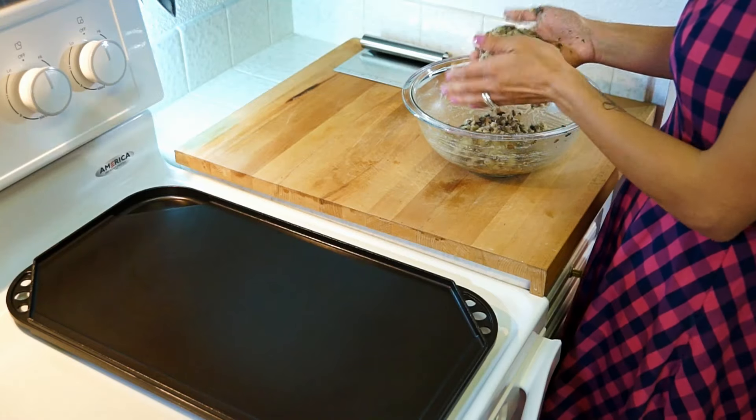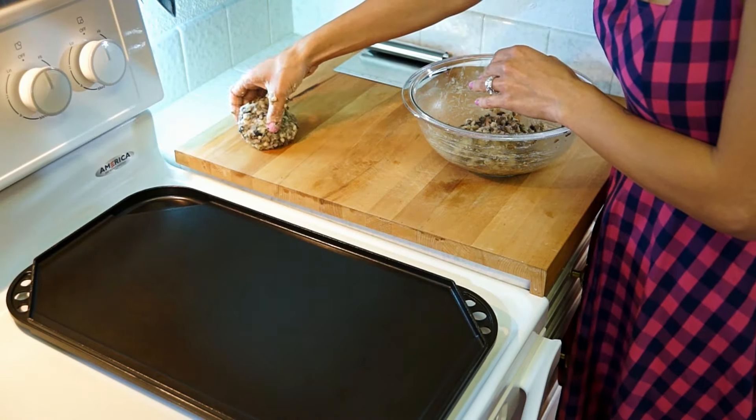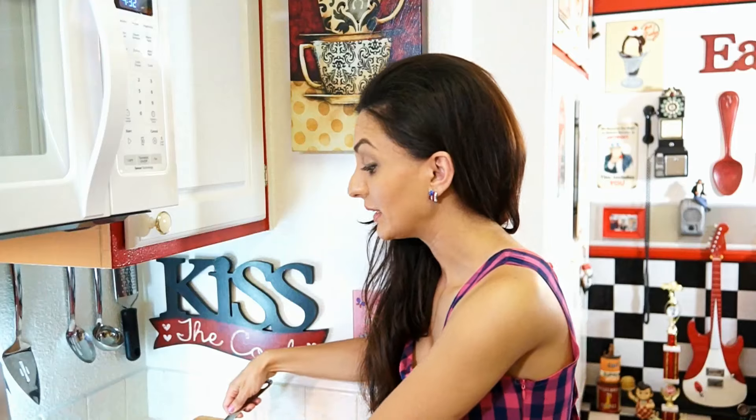Give this mixture a great mix and then shape into patties. Here next to me I prepare my grill plate, which I grease with a little bit of oil. When the plate is hot, add the mushroom patties and let them cook on each side until brown, about 6 to 8 minutes.